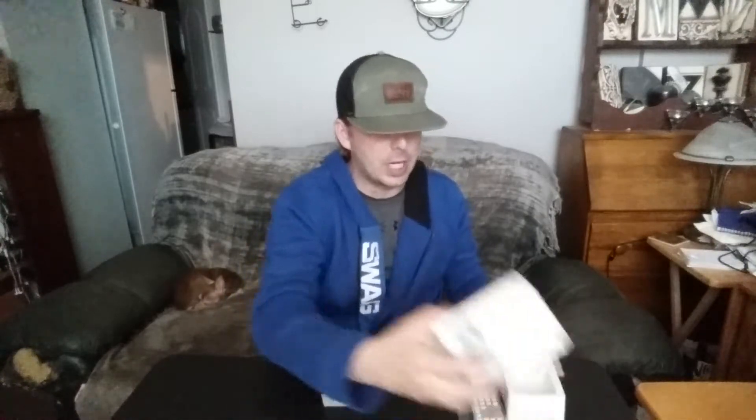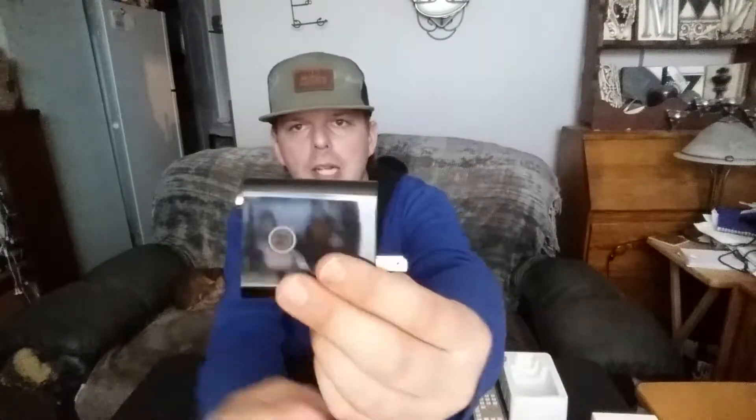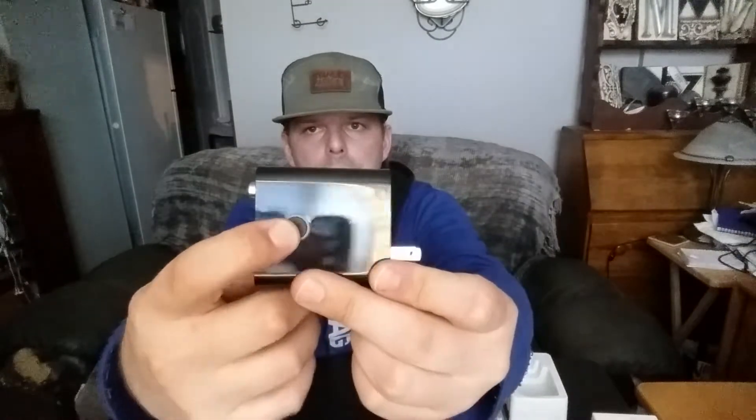We'll flip over the device and pull off the plastic covering. The package came in good shape, which is nice. I ordered it in black — it doesn't matter anyway since it's going to be going behind the couch. There's your Bluetooth connection button and the US/Canadian plug.